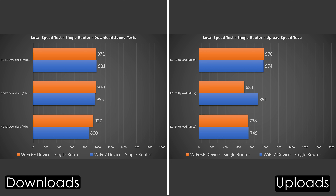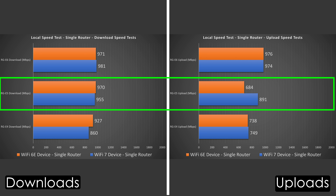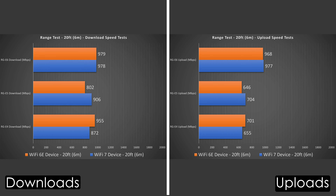Looking at local speed results, there's a drastic improvement especially in download sections. The E4 and E5 cap right around gigabit speeds in local tests. The E6 might seem slower than expected, but that's because it only has one 2.5-gigabit port and my computer is connected to a gigabit port, so I'm automatically capped to just under gigabit speeds on that connection.